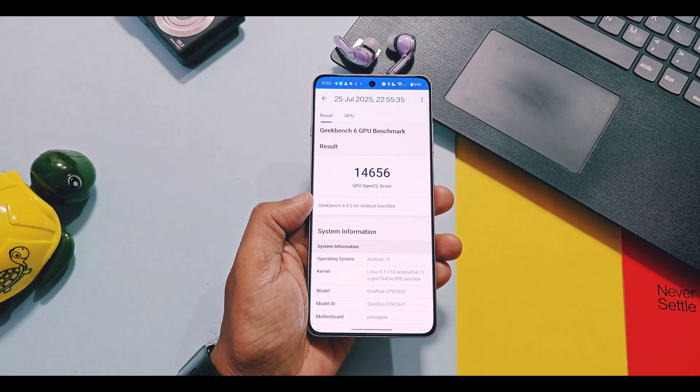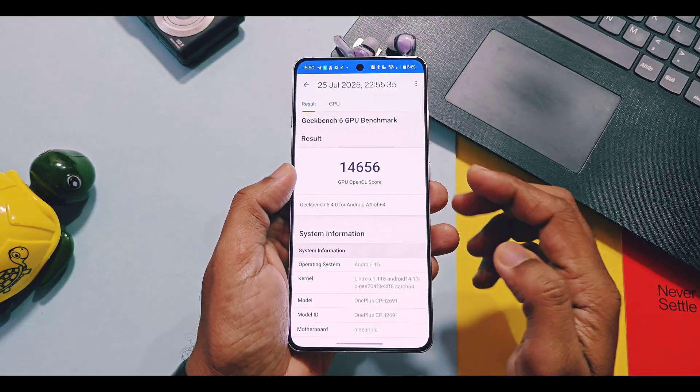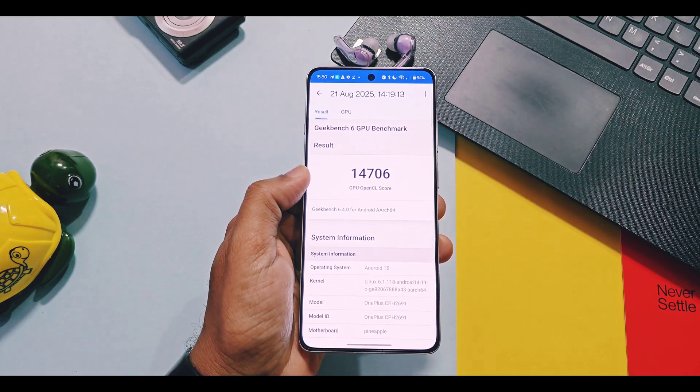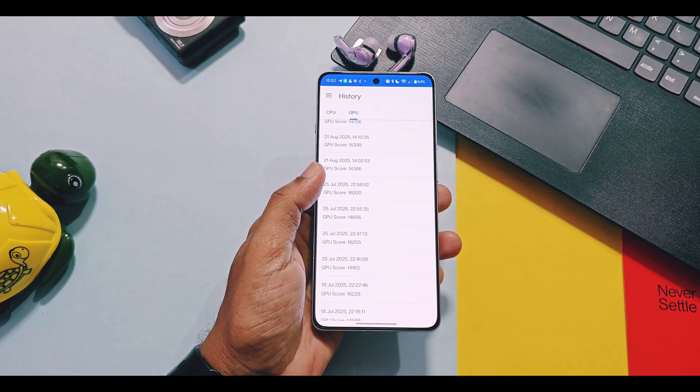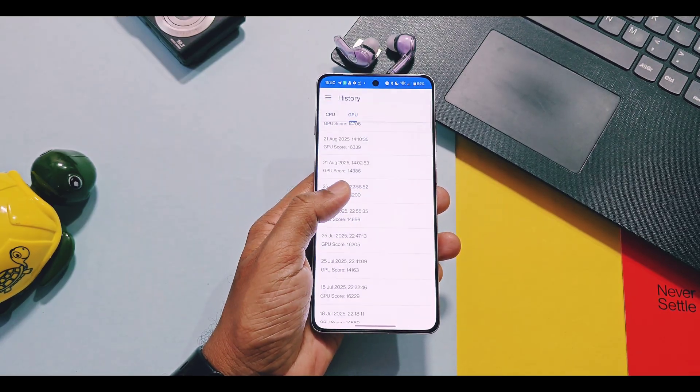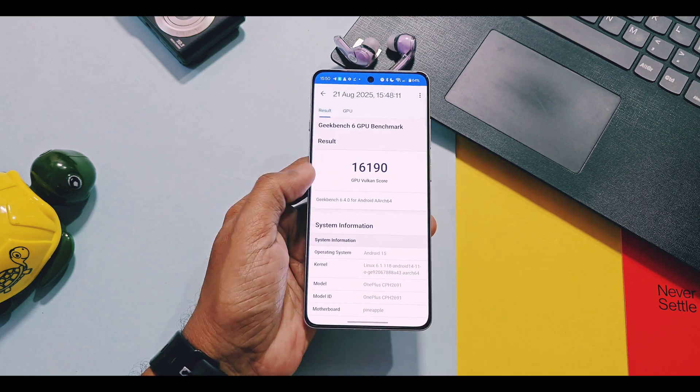With performance mode, the old build got a score of 14656, while the new build got 14706. And for the Vulkan graphics API, the old build had a score of 16200, while the new build had 16190.